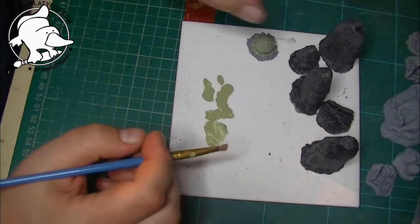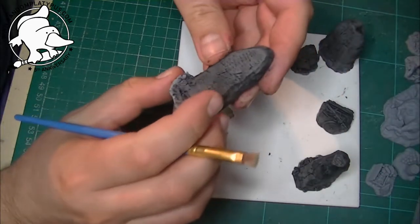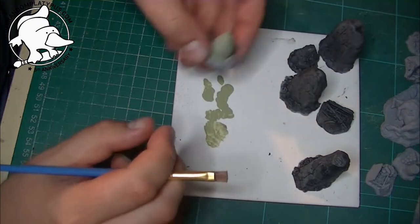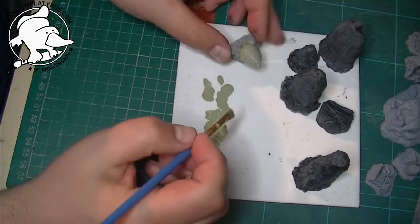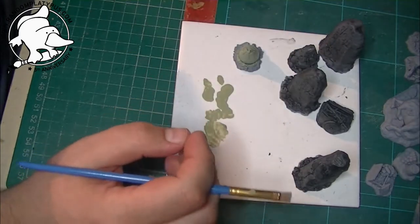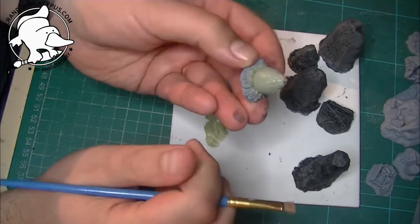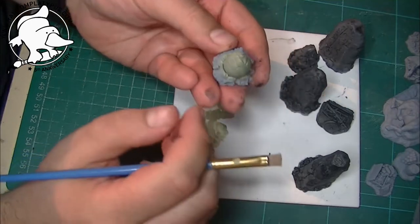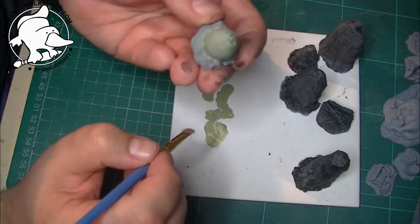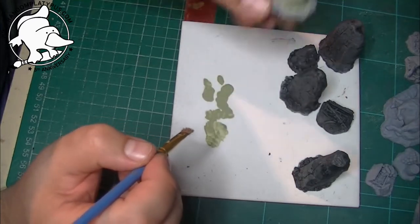Hi guys, I'm back now. I've given these all a coat — as you can see they're all pretty much dry, some of the recesses may still be a little bit damp. What I've used here is a stone green miniatures paint — I've just used it to paint the dragon egg objective. It's just a thin coat on that, nothing too serious, and I'll be hitting that with a wash in a little while.